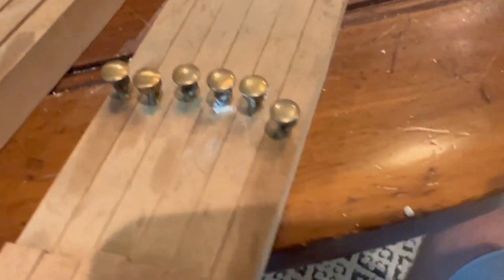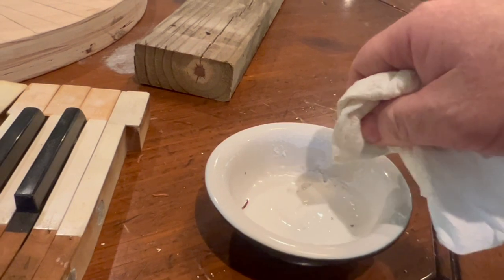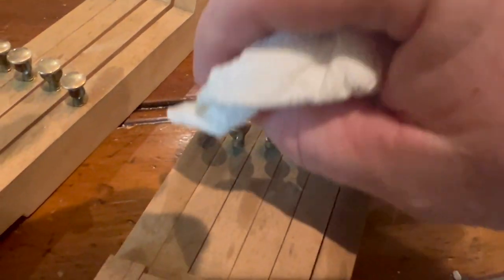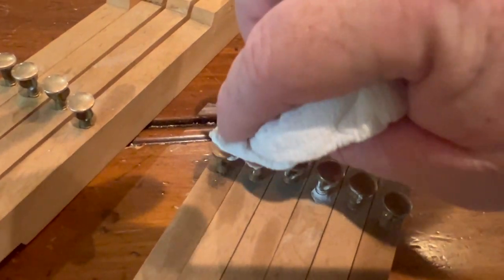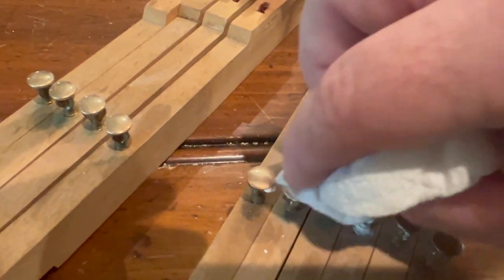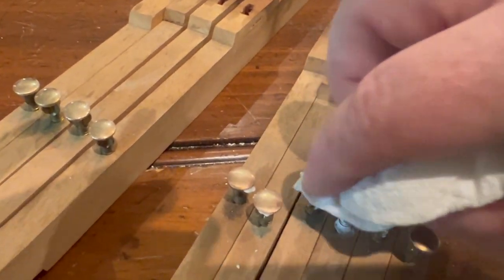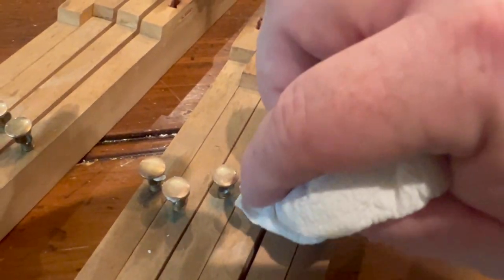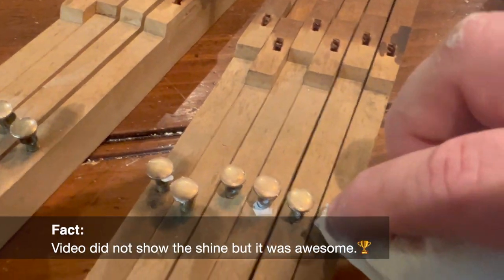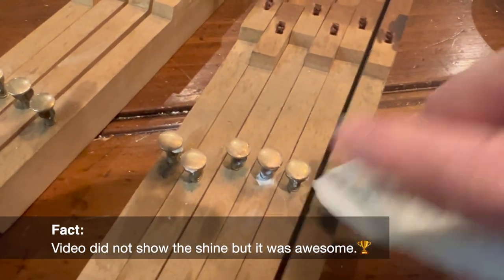After using Barkeeper's Friend on them to remove the junk, I make a paste out of the powder with a little bit of water. I'm not even putting any pressure on it — wow, that's crazy.